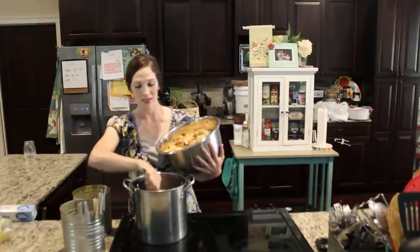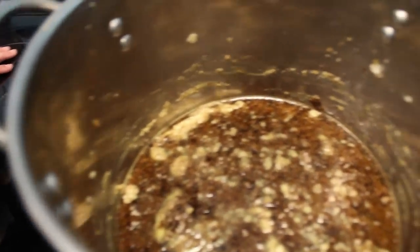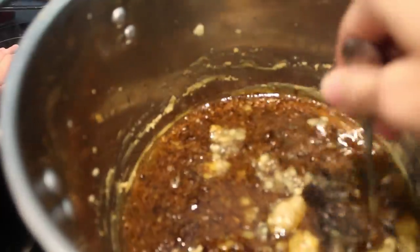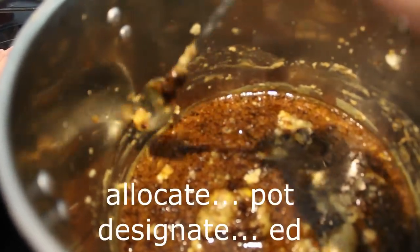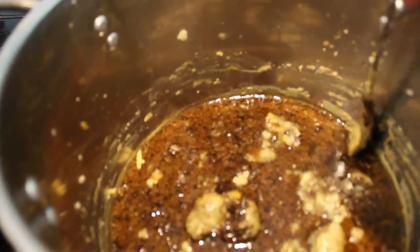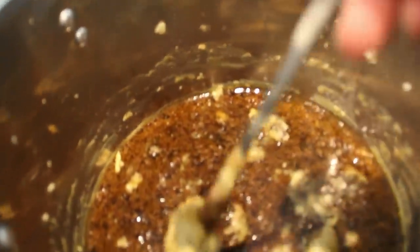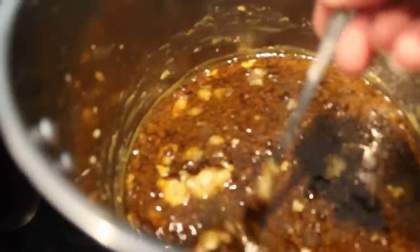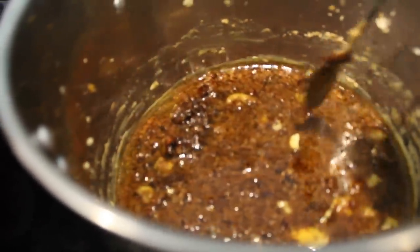The darker the wax is, the dirtier it is. You can see inside the pot it's starting to melt — I went ahead and bumped it up to more of a medium-high. This is exactly why I say designate pots just for this, because the wax will be near impossible to get off. You can clean with hot water but it won't be perfectly clean. It's really starting to melt so we'll go ahead and add some more wax.